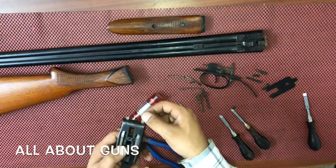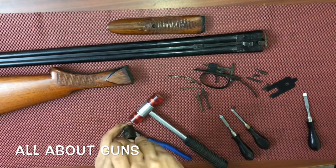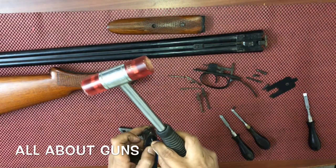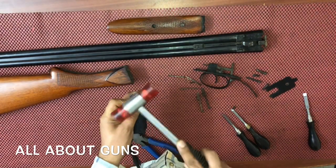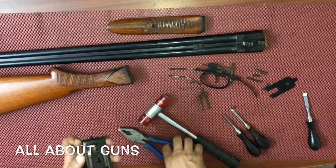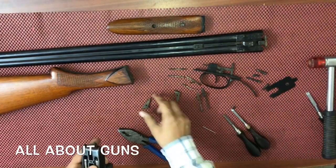Next we need to remove the cocking limbs, or cocking levers. Again you need a long pin — place it like this and apply gentle pressure. We have removed the pin and now we can remove the cocking levers or cocking limbs.